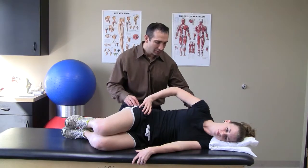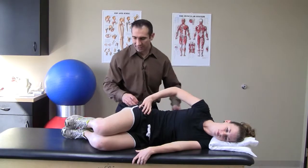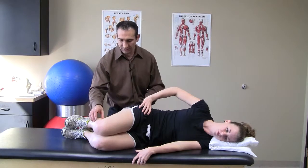Begin by laying on your side, keeping your abdominals tight and your shoulders and hips in alignment, with your hips flexed about 60 degrees and your knees flexed 90 degrees.